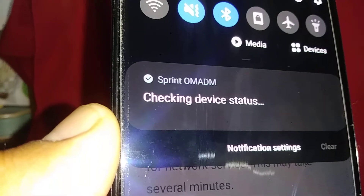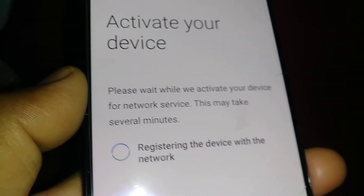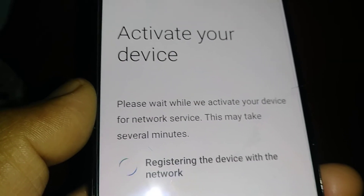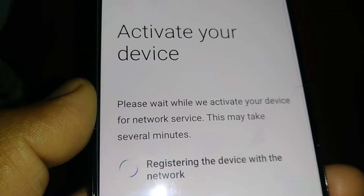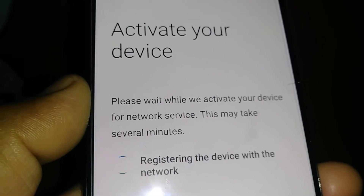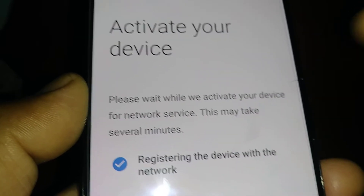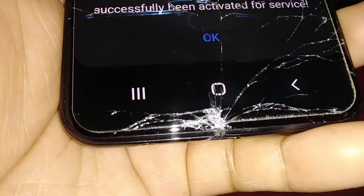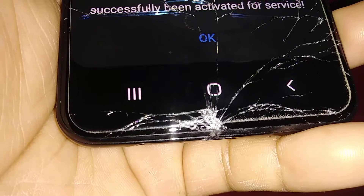If you see an error message on your screen, just remove the SIM card with the phone on, then put it back in — the phone will force the SIM registration to the network. If that doesn't work, remove the SIM card, power down the phone, wait five seconds, put it back in, and restart the phone again. At the bottom of the screen you should be able to see a notification that the phone has successfully been activated for service.